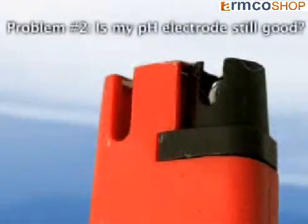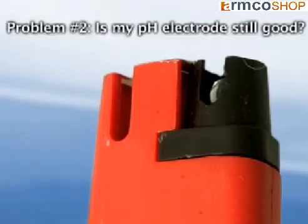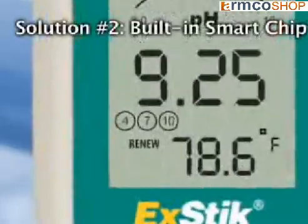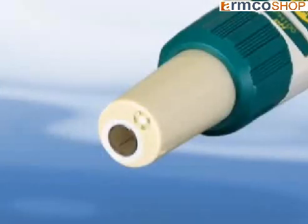Problem number two: uncertainty of not knowing how long the electrode will last and also the shelf life of storing an electrode. Solution: the built-in smart chip alerts the user when to replace or refill the X-DIC pH electrode. A renew indicator will appear when the meter senses the electrode not delivering optimal performance.